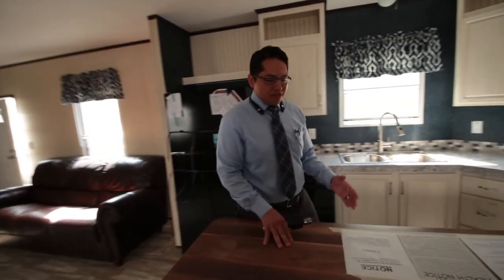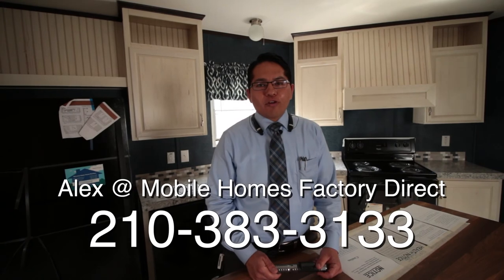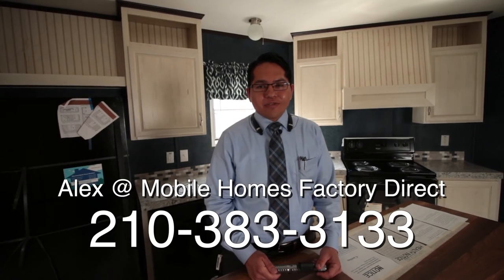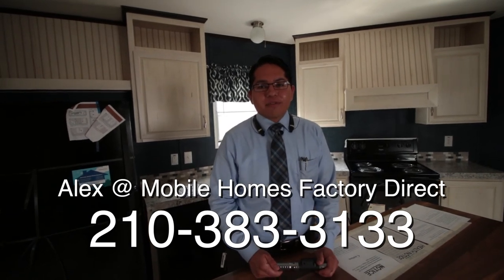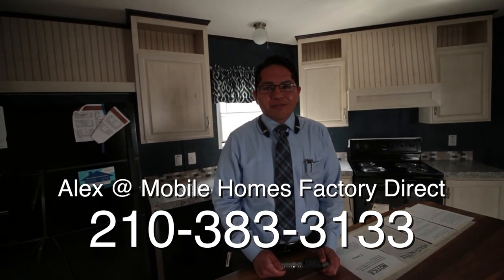I wanted to end right here in this beautiful kitchen. Thank you very much for watching. Remember this is a three-bedroom, two-bath — it's a Fleetwood brand and it's called the Weston. This is Alex at Mobile Homes Factory Direct. You can reach me at 210-383-3133. Don't forget to hit subscribe at the bottom of this video. Thank you for watching, bye-bye.